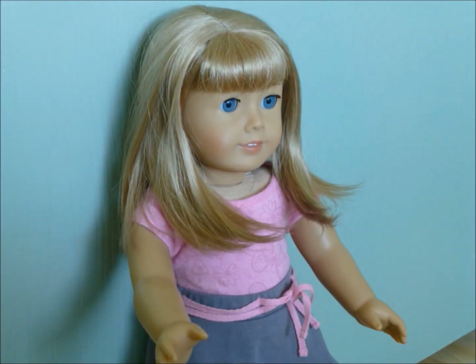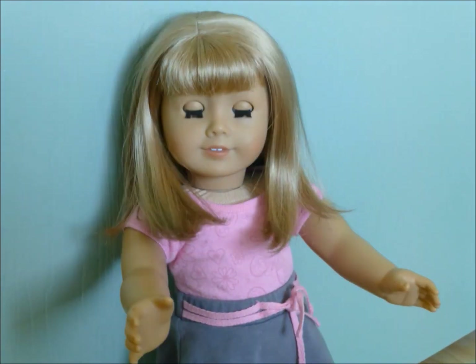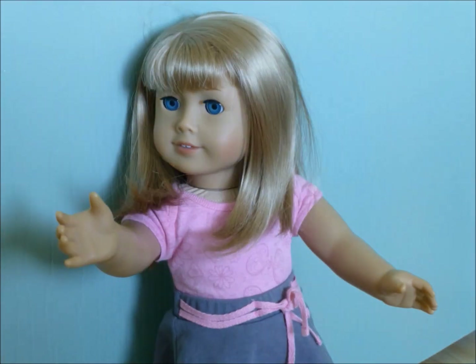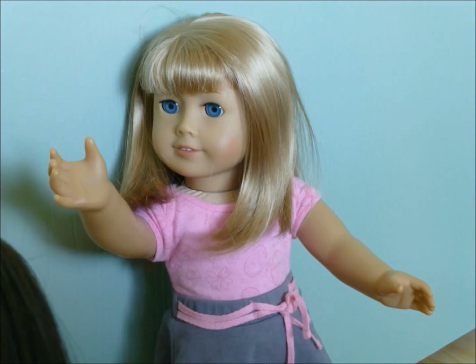So first off, what you're going to be doing is brushing out your hair. But I can't brush out my hair because I can't bend my elbows. So I'm going to call over Allie. Hey Allie, can you please brush my hair? It's for a video.